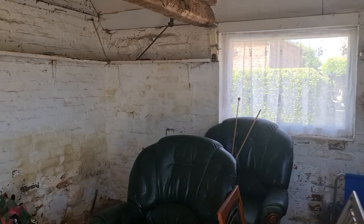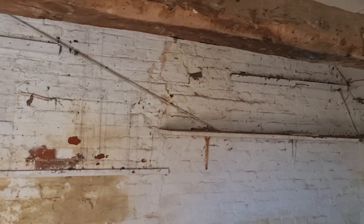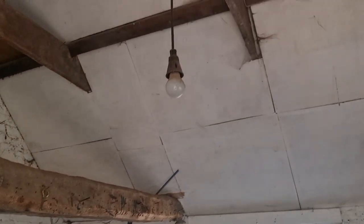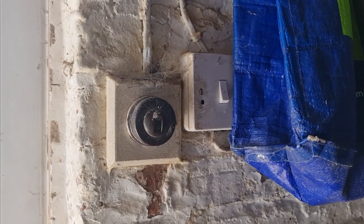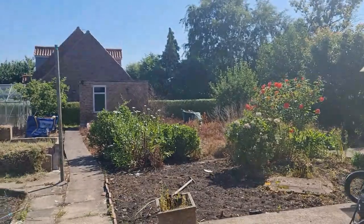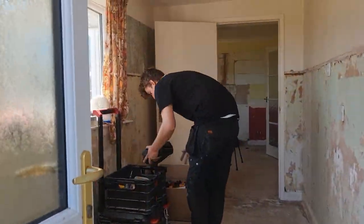In here to start with - this is like a little workshop, probably going to get converted at some stage, but for the time being they just want us to pop a light and a socket in here. There is this old light here, and this place hasn't really been touched since the 60s, maybe even earlier. You've got the old Bakelite light switch on the wall there.